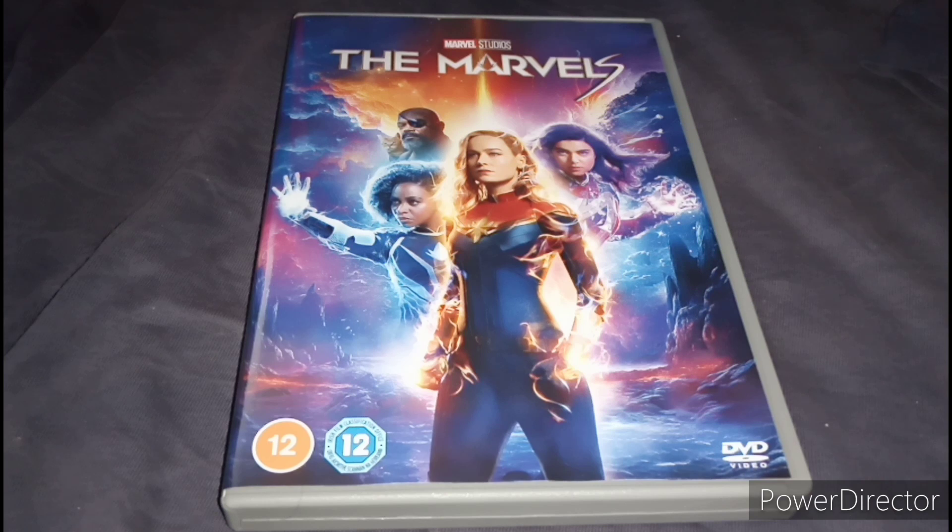Apparently the whole film is reshoots, which — yeah, I'm very disappointed with this movie.